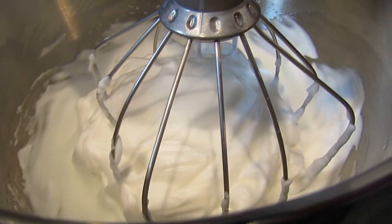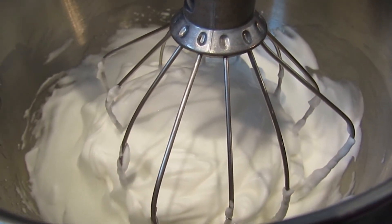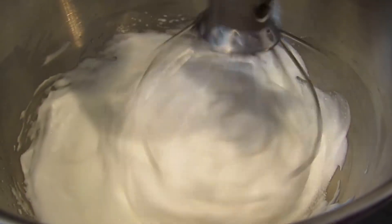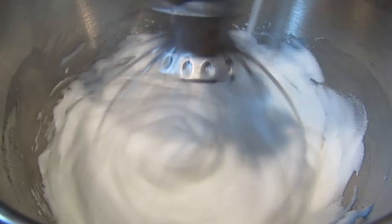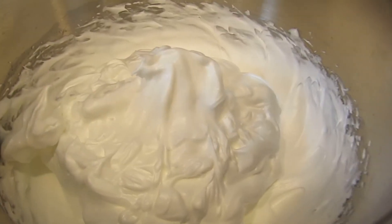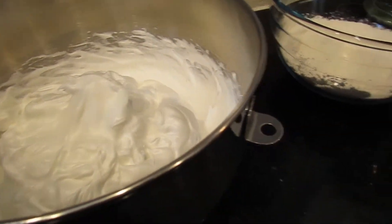Now that this is whipped into stiff peaks, as the mixer is going, I'm going to pour in my sugar. I have all of this completely done and I'm going to set it aside, because that's the last thing you need.